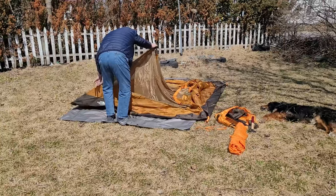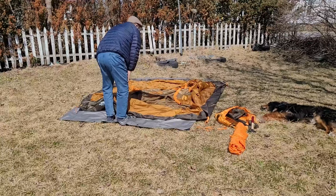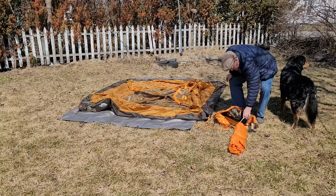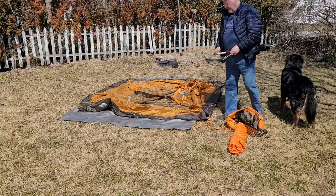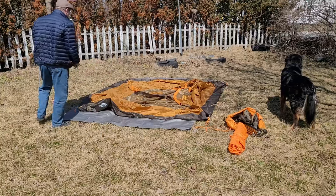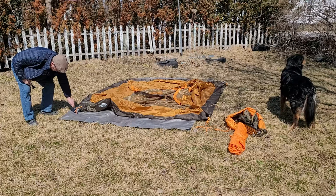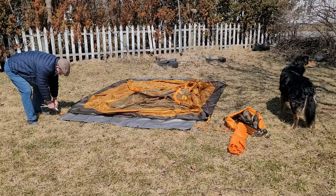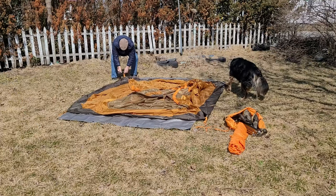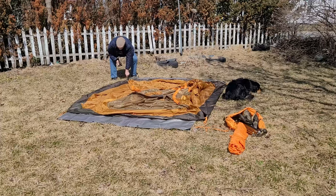I watched his video several times to go through his speeded-up version of setting it up, and I was quite impressed with the tent. He has the Winona 6, which I considered getting, but the price point was pretty high here in Canada. So I opted for the Winona 4, and the fact that it was 41 percent off at the store I went to sealed the deal.